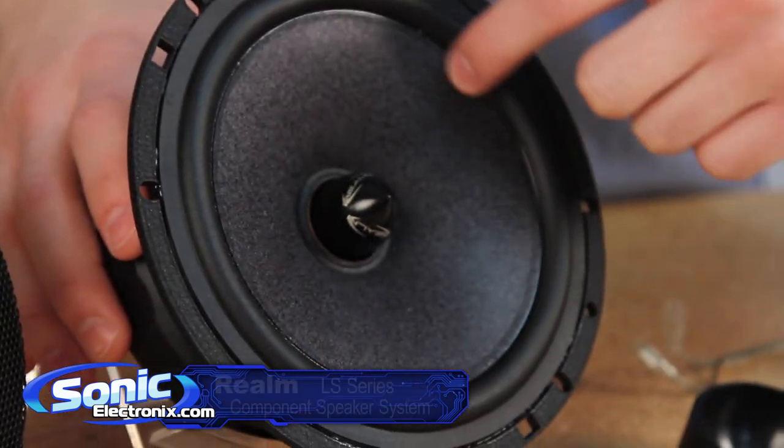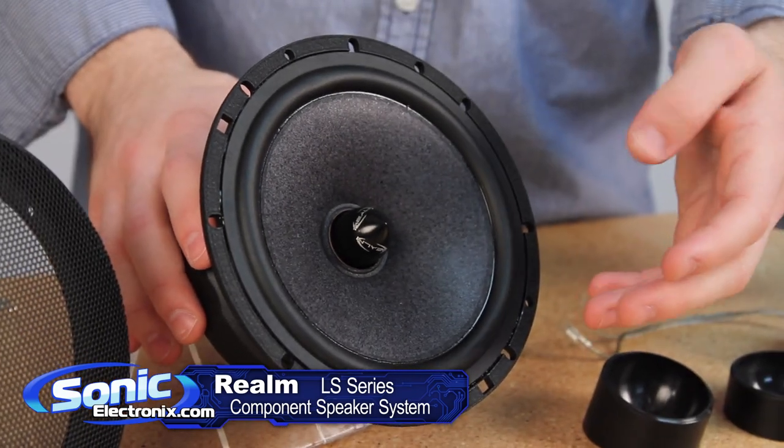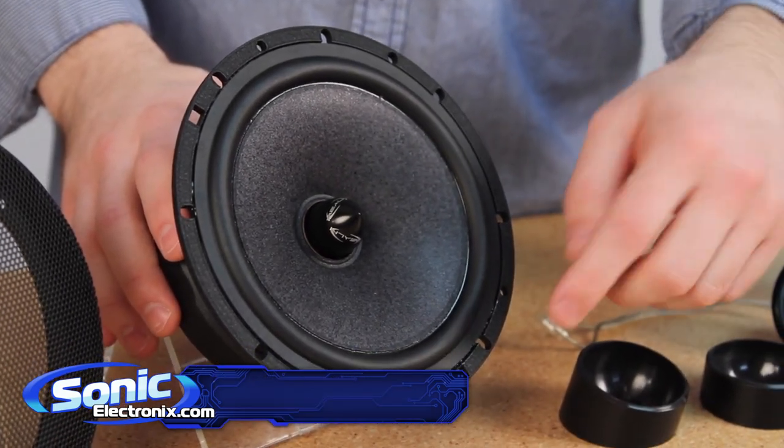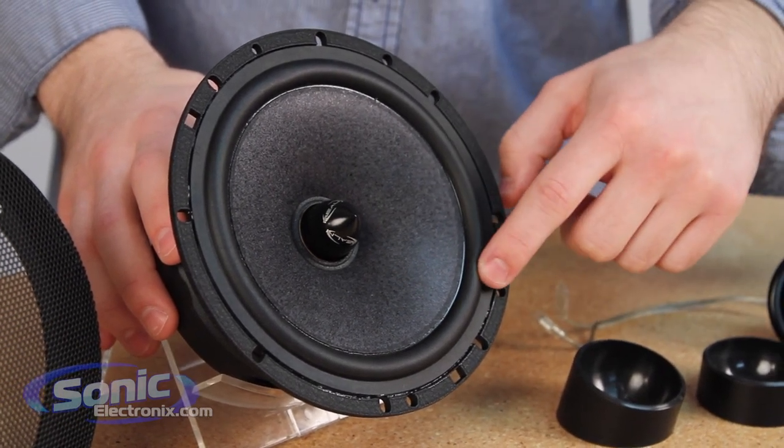Right up front, we're going to see this Nomex composite cone. It has an edge construction to widen the surface area, and you also have this butyl rubber surround for a smooth response.